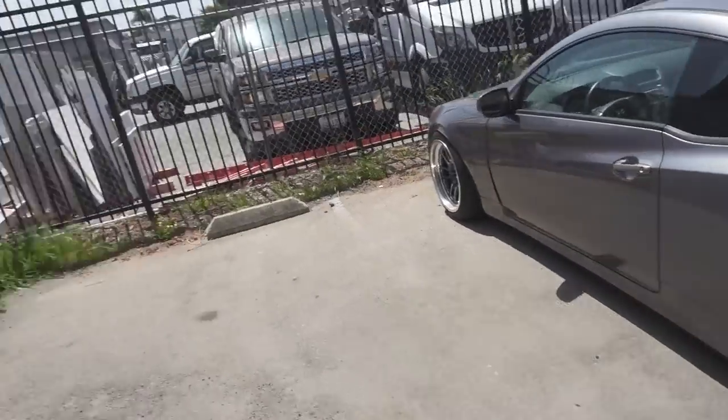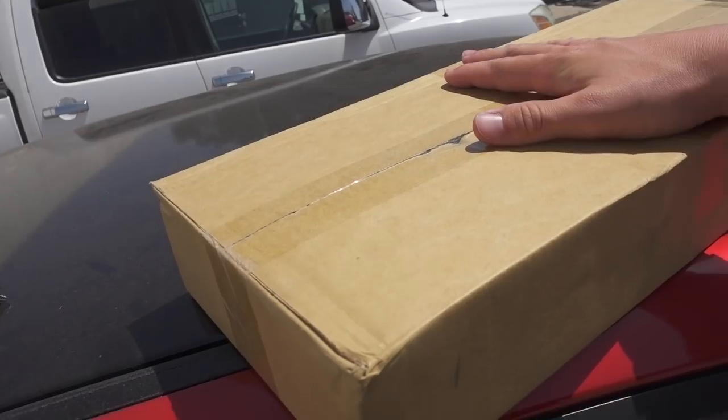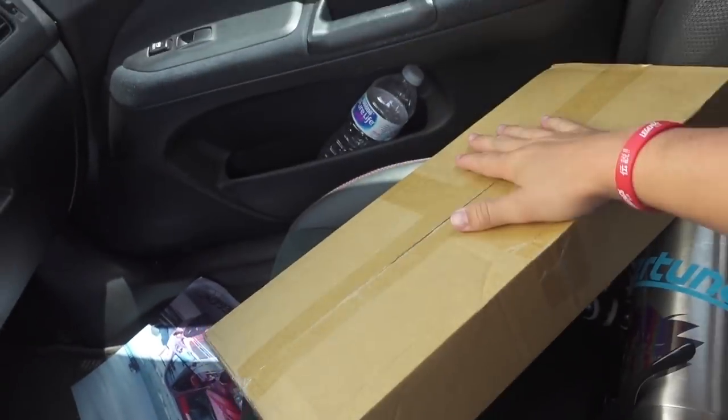This place is dope. They said they might have them and they might not, so I'll keep you guys updated. We got some good news — they did have the lower control arms, but unfortunately they do not have the toe arms that I needed. So what I'm gonna have to do is probably hit up Megan Racing, as they sell the toe arms I can buy as well. These lower control arms are good to go, and they do fit on a WRX. I'll see you guys when we get home and we'll unbox them.